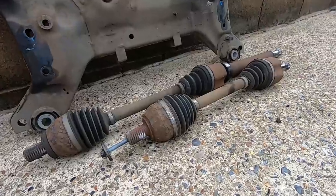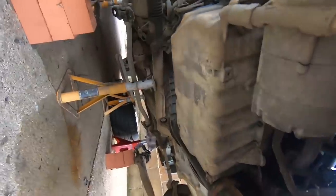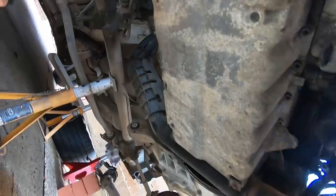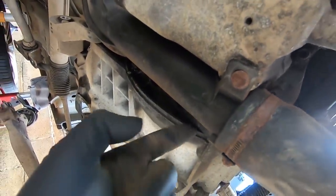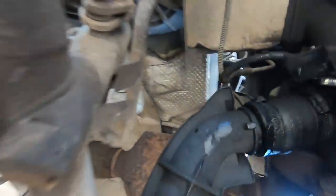Both driveshafts are out - they actually came out really easily. Next, there's a turbo pipe under here that I want to get out of the way because there are two gearbox bolts behind it that you can't get to because of this pipe. It looks like it's held on by a little bolt this end and a jubilee clip up the other end. Someone hasn't put it on properly, as you can probably see.